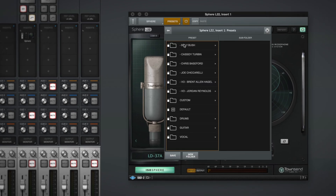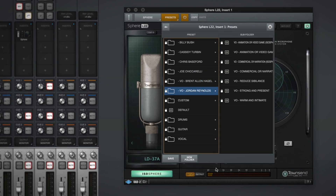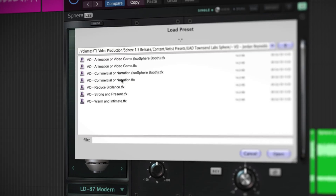We've also added highly usable presets by music production luminaries such as Chris Baseford, Billy Bush and Joe Ciccarelli. Voice-over experts like Brent Allen Hagel and Jordan Reynolds have also provided their go-to settings for a finished-sounding VO.